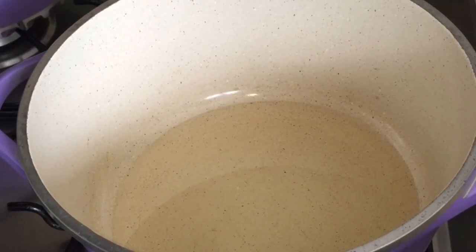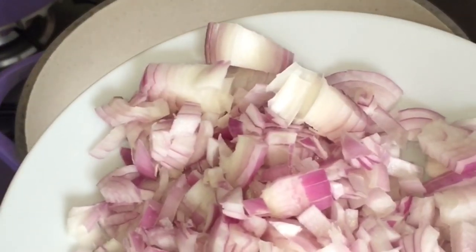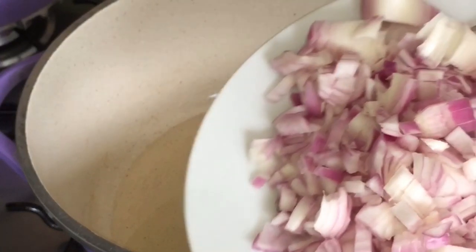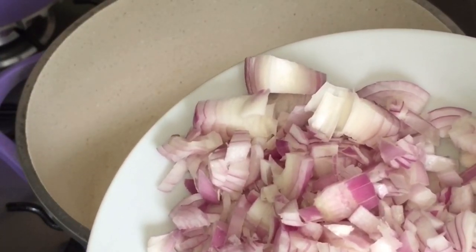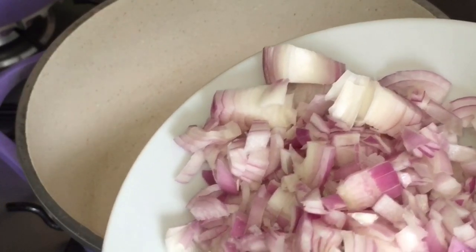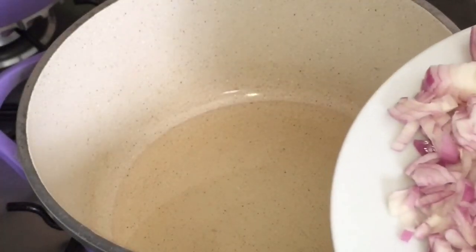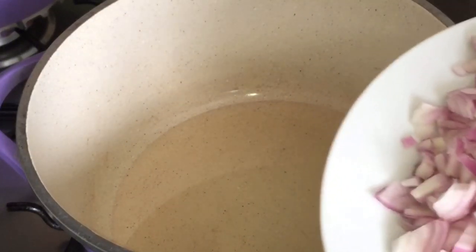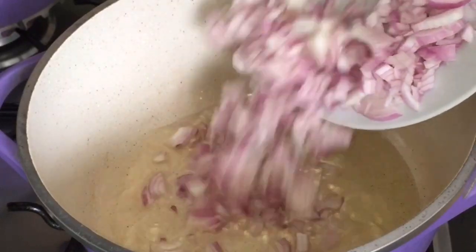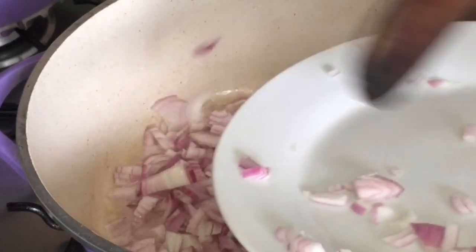Next, what we need to do is chopped onion — red or white, you can use any, it doesn't really matter. Cook it until it gets brown.